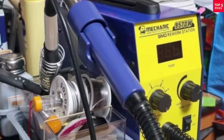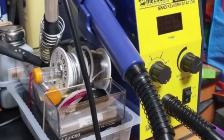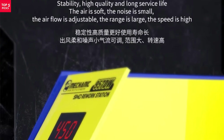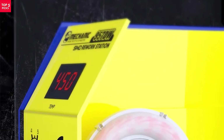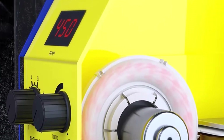The Mechanic 957DW is a solid choice for anyone in need of a high-performance desoldering and soldering solution. With features like rapid heating, adjustable airflow, and low noise, it's perfect for both DIY enthusiasts and professionals looking to improve their precision and efficiency.